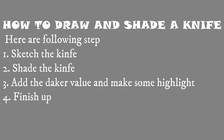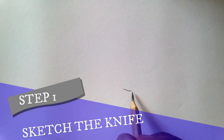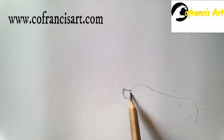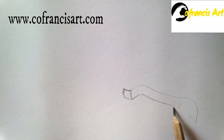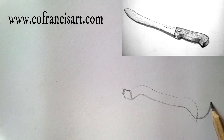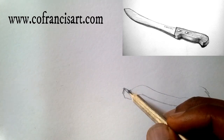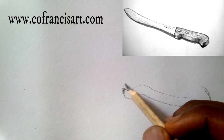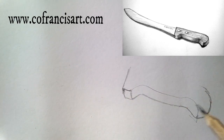How to draw and shade a knife. Here are the following steps. Step one: let's sketch the knife to get the accurate shape. As you can see, we are about to draw a kitchen knife.